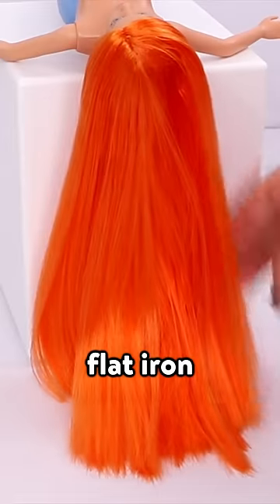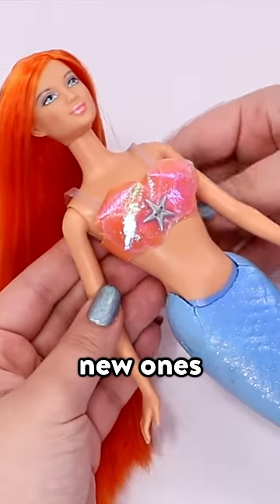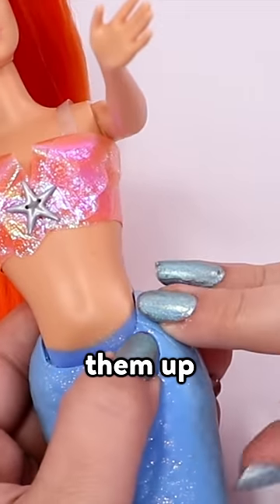I'm straightening the hair with a flat iron. To fix the top, I'm cutting off the old straps and replacing them with new ones. I don't want these tail cracks to crack any further, so I'm sealing them up with some glue.